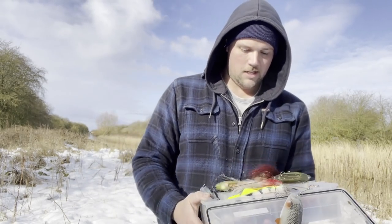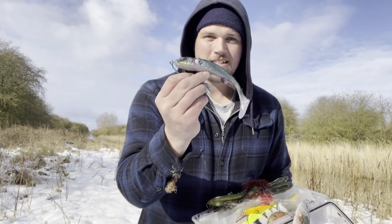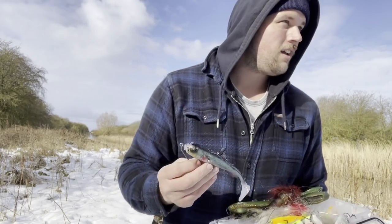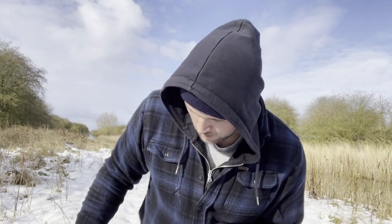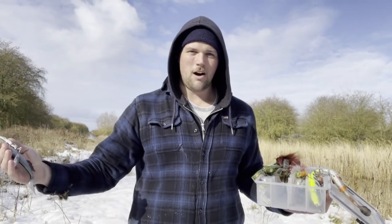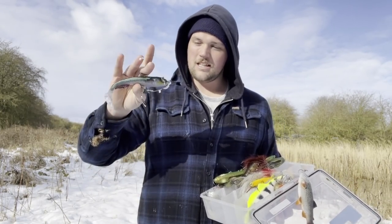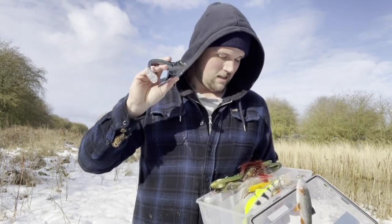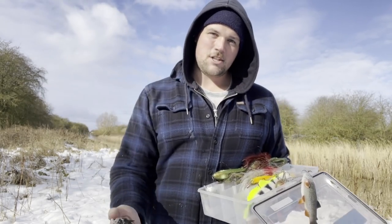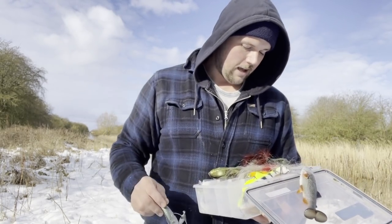With your lures, you want to give off as much vibration and noise as you possibly can. This Savage Gear Gobi Shad rigged this way is like the top catcher. The shad tail gives off loads of vibrations, there are rattles in there for noise, and there's a little spinner blade on there as well giving off more vibrations — three different sources of vibration and noise. The pike comes close and as soon as it's within about a foot and a half it'll pounce. Your presentation doesn't need to be perfect; you just need lots of noise and vibration.